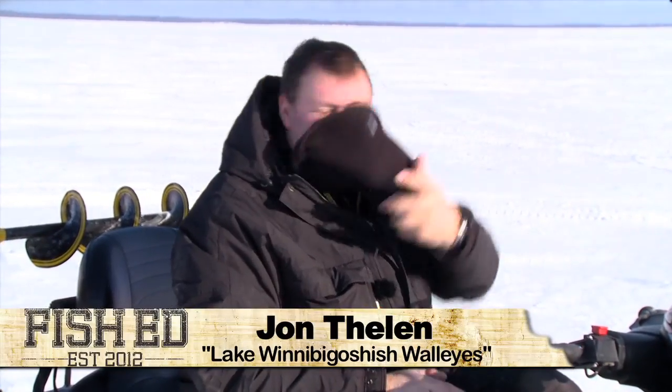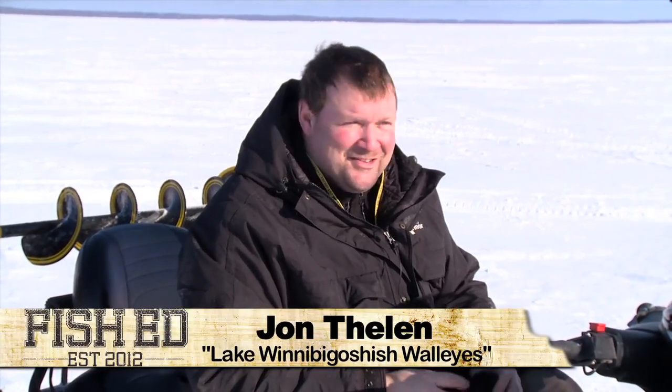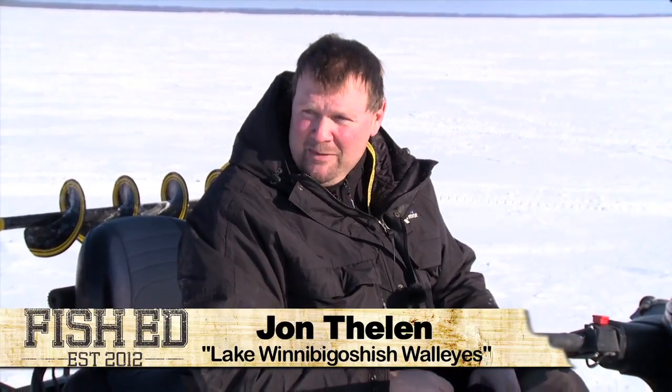It doesn't look like there's been a whole lot of traffic out here. We're up on Lake Winnebogosh and it should be a pretty good evening bite out on these mid-lake humps. We're gonna chase some walleyes around, so stay right where you're at — it's gonna be a good one.